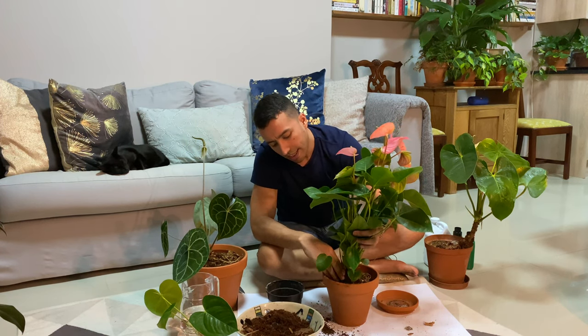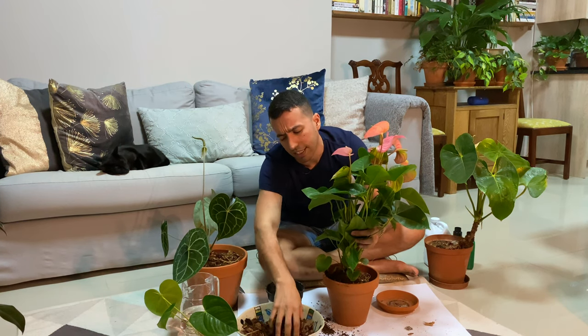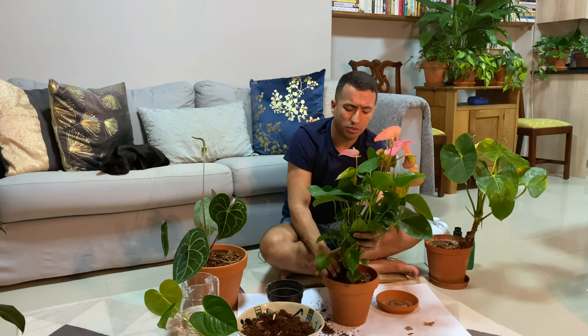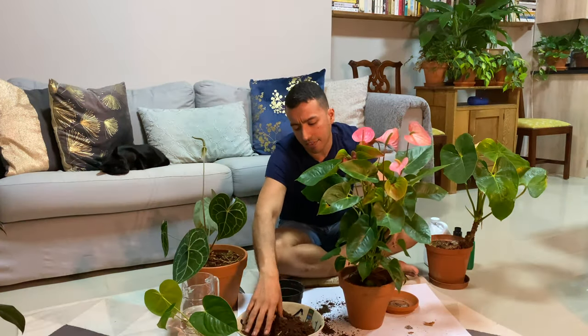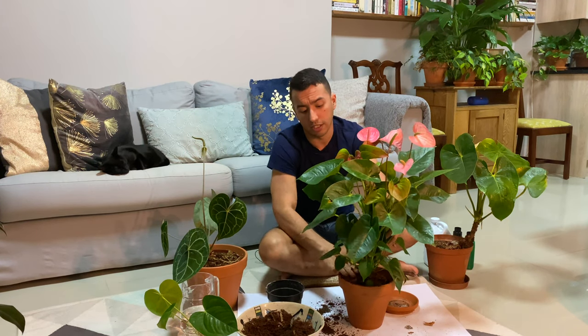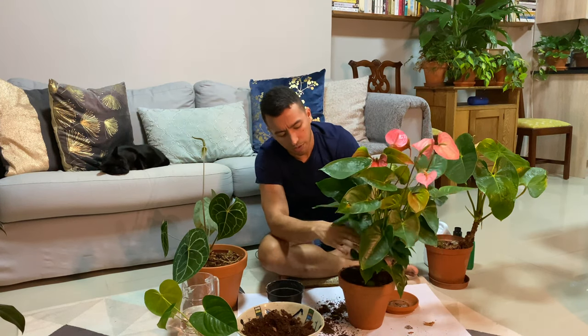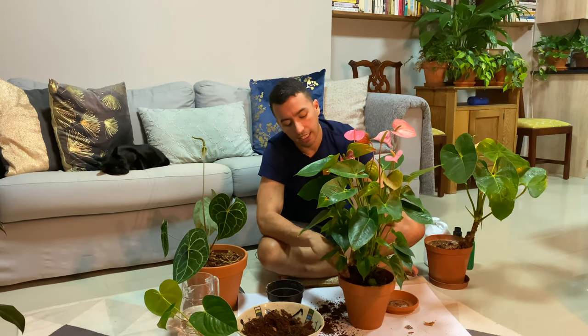As far as pests and diseases go, I haven't really noticed that any pests are particularly prone to anthuriums, apart from mealybugs or scale. Whenever I have any pests I just immediately hit them hard and continuously, and that usually takes care of it. Anthuriums are quite resilient plants, so it's going to take a heavy infestation of pests to take your plant down.